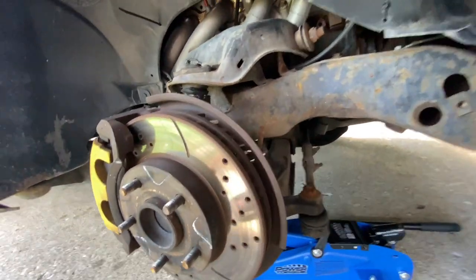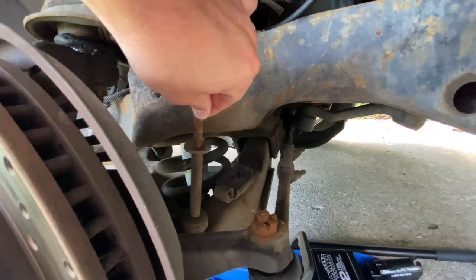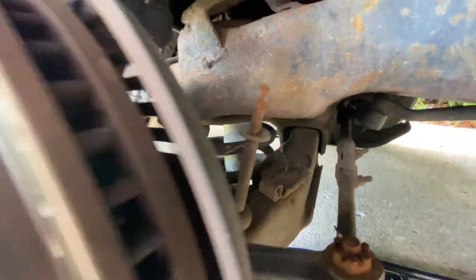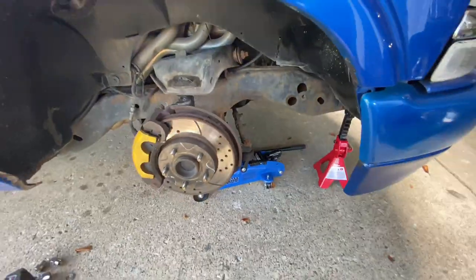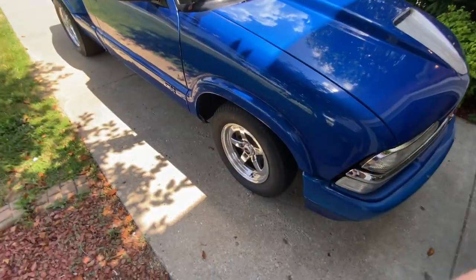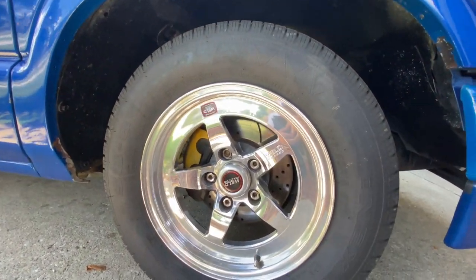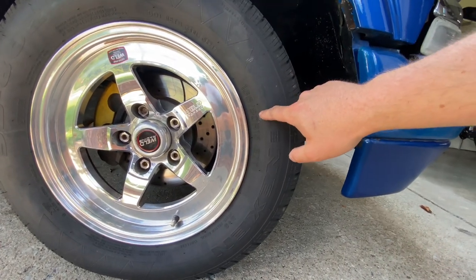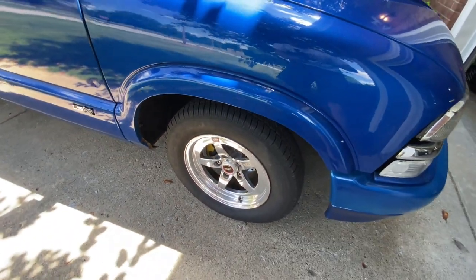Let's move over to the wheel, tire, and suspension setup. As you can see on the front I have no sway bar — it hasn't been cut off yet. I have the factory coil spring, factory control arms, and Calvert Racing 90/10 front shocks. In the front we have a 15x4 Weld RT with a Nexen 165/80R15 tire — basically your standard skinny tire setup.